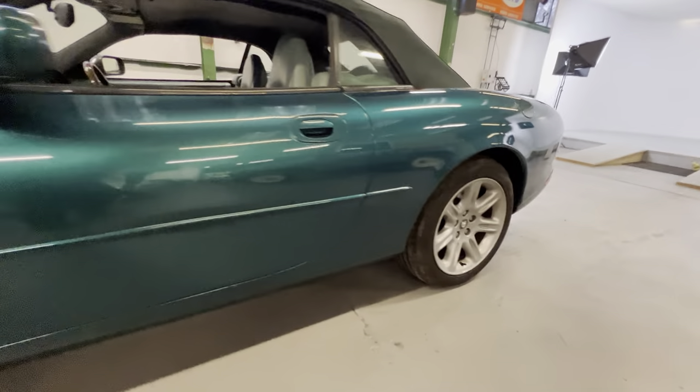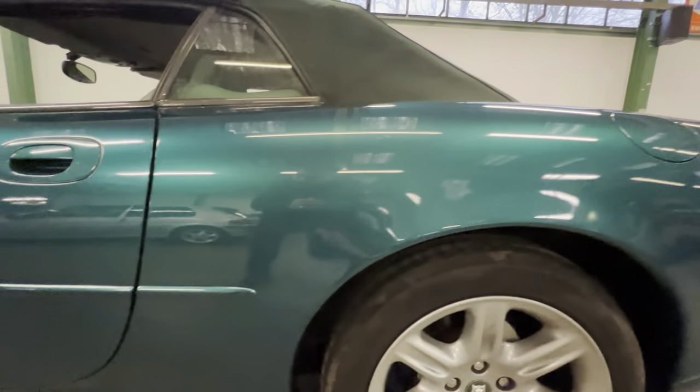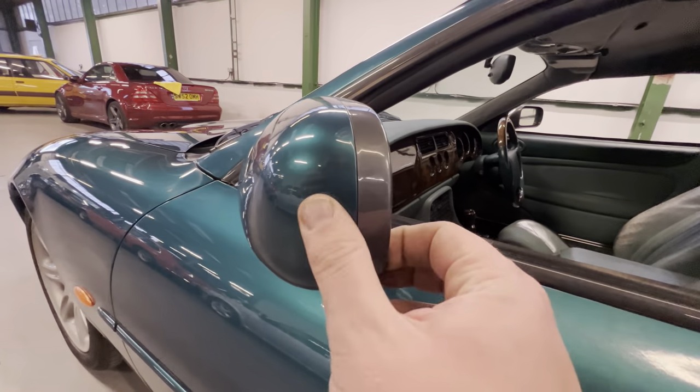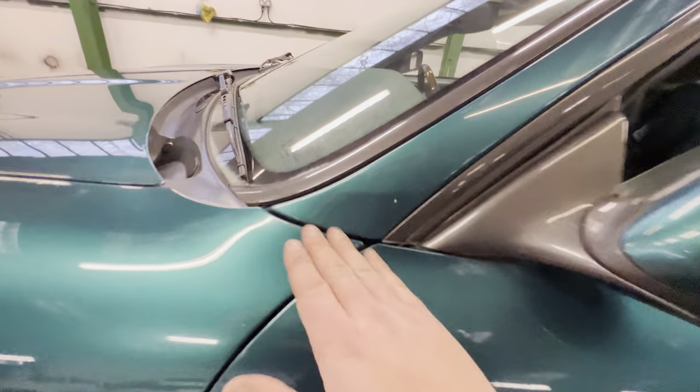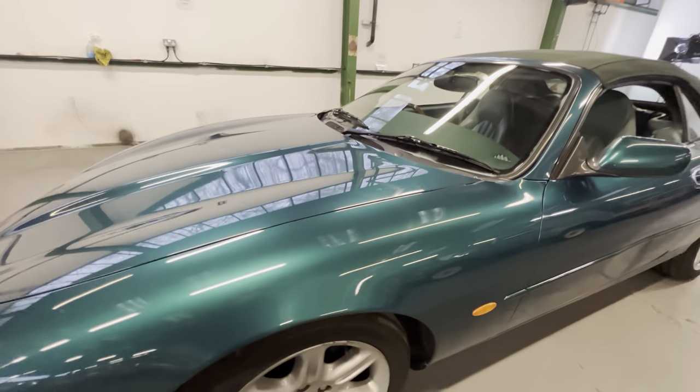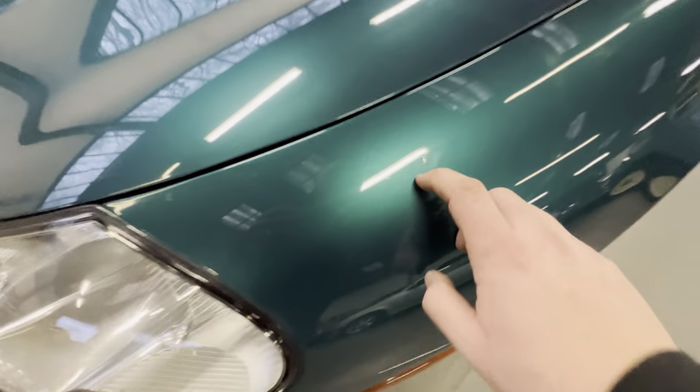The rear bumper and everything around the plate and boot lid is all good. There's a little mark from bird poo that looks like it would polish off. Coming up the passenger side it's nice and straight all the way up — good on that rear arch, nice and sharp all the way around. Along the sill that seam's nice and tidy. At the front there's a little bubble at the bottom from a stone chip. On the passenger door there's a little dent — a good dent man will get that out for you for about 50 quid. It's been opened on something by the looks of things but hasn't marked the paint. There's a tiny scuff on the corner of the wing mirror and a small stone chip on the passenger wing.